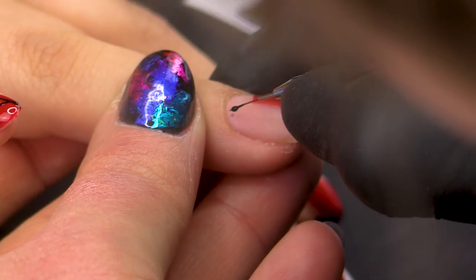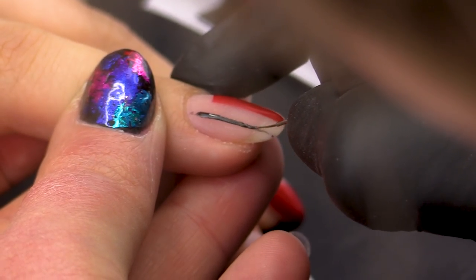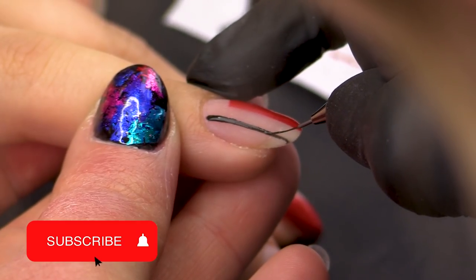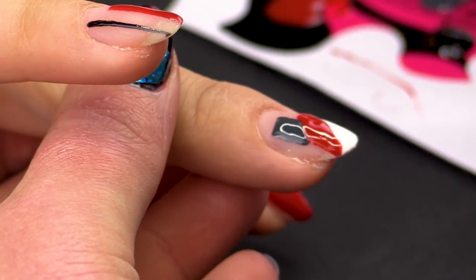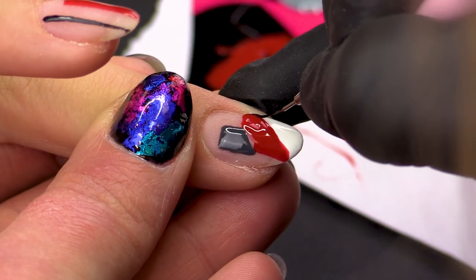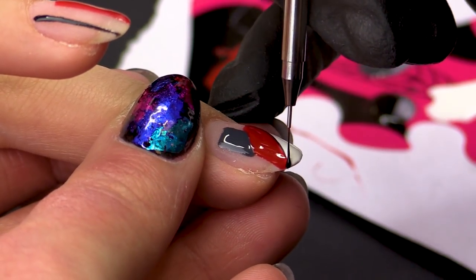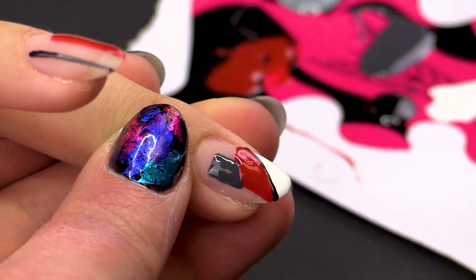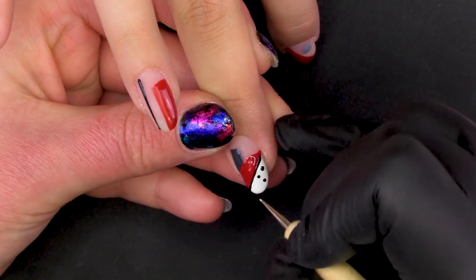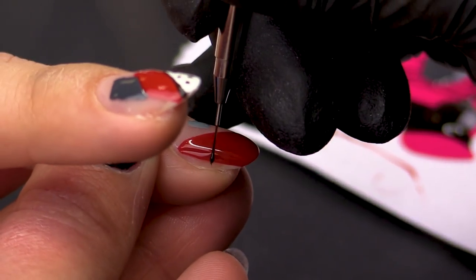That's my pinky — just go straight down with a little line. Then on our middle finger, I'm just going to do a line separating these colours. And with this one, I'm actually going to go in with a very small dotting tool, put some of the Serious Black on and do some little dots. And then on our pointy finger.